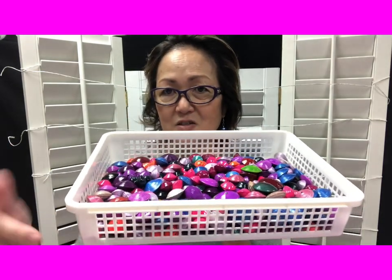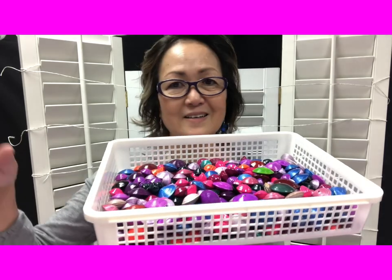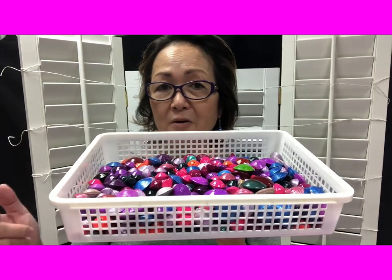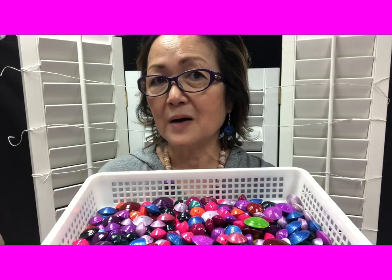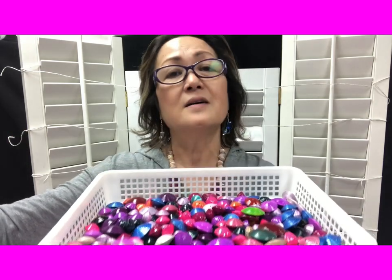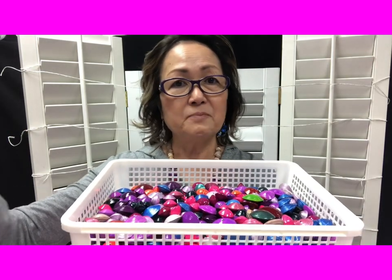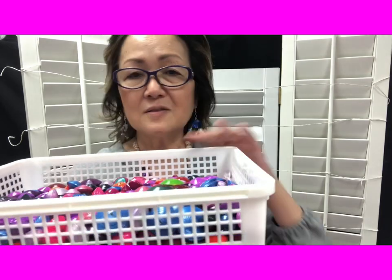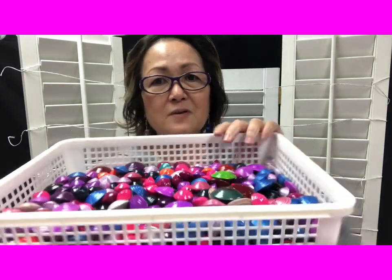For those of you that haven't subscribed yet, I will put a link in the description box — you can expand it and you will see the link. Or you can go directly to my blog, paperbeads.org, and in the menu bar just click on Paper Bead Delights. Don't miss out on these beautiful things!